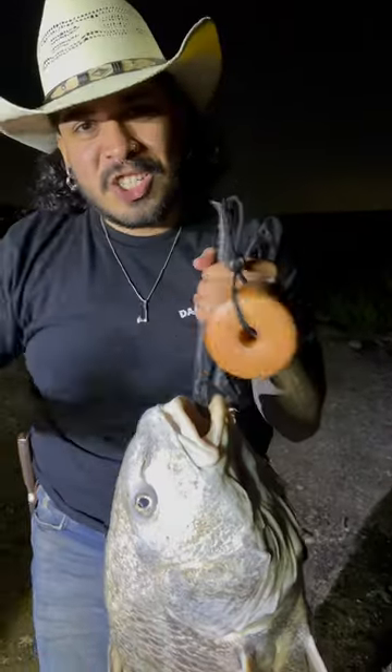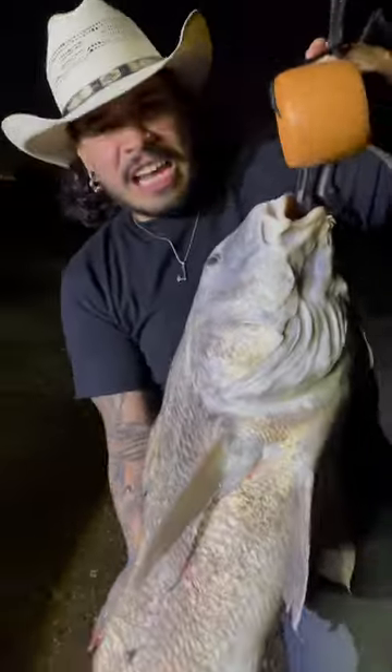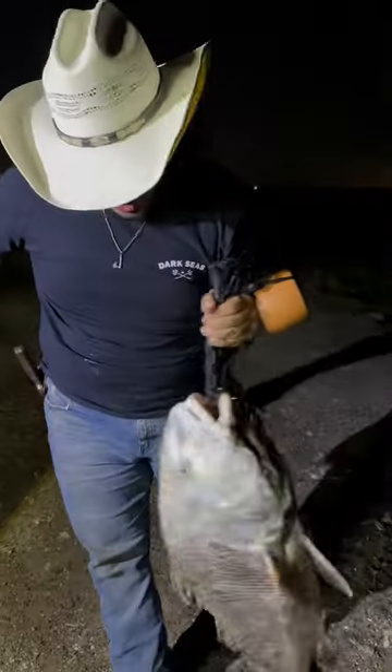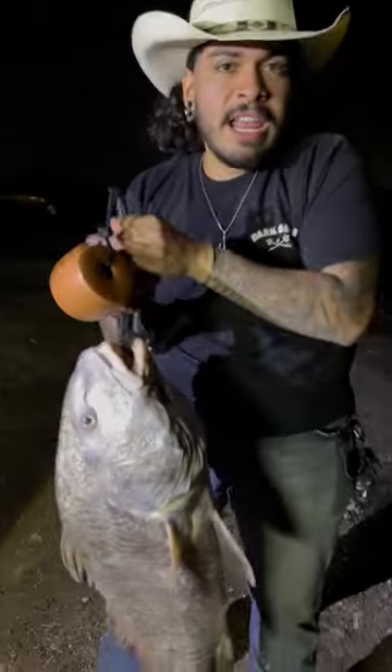Check this out guys. I just caught this giant fish. This is actually a black drum, probably about 40 pounds — huge, huge fish. We're gonna go ahead and get a release.